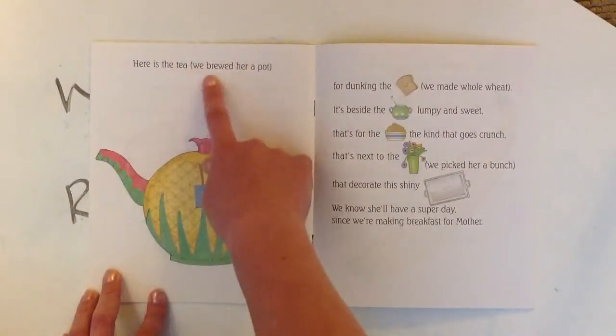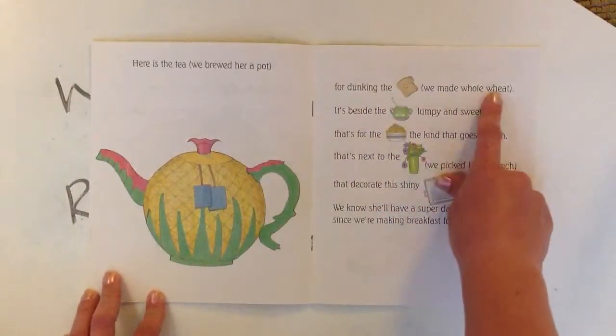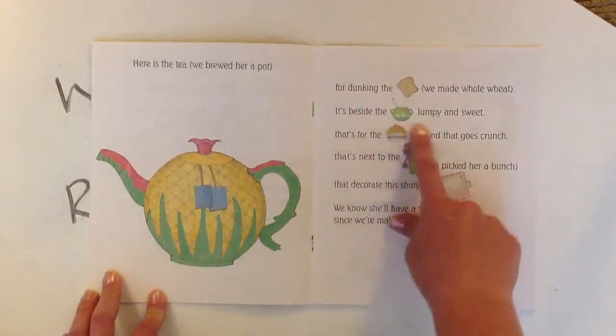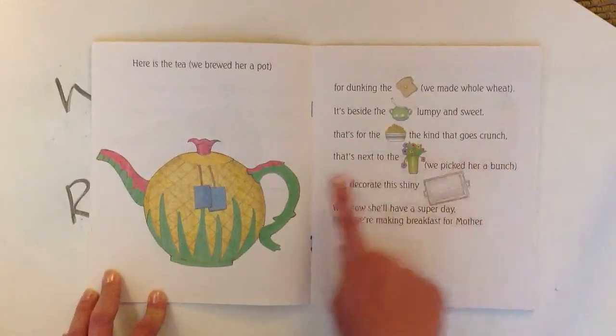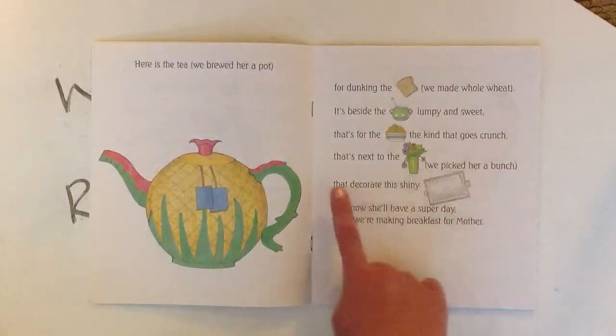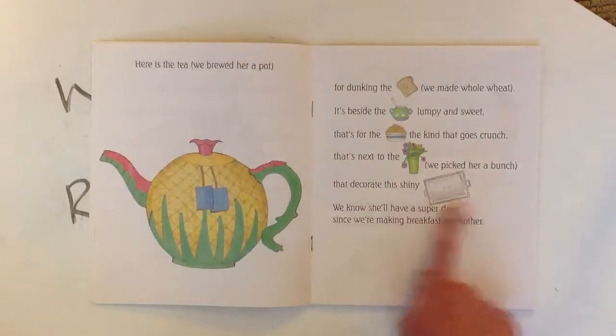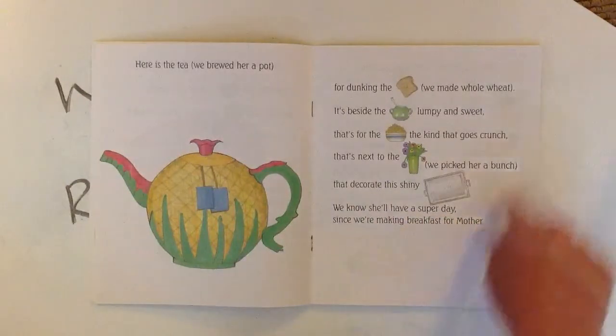Here's the tea. We brewed her a pot for dunking the toast we made whole wheat. It's beside the sugar, lumpy and sweet. That's for the cereal, the kind that goes crunch. That's next to the flowers we picked her a bunch that decorate this shiny tray. We know she'll have a super day since we're making breakfast for Mother.